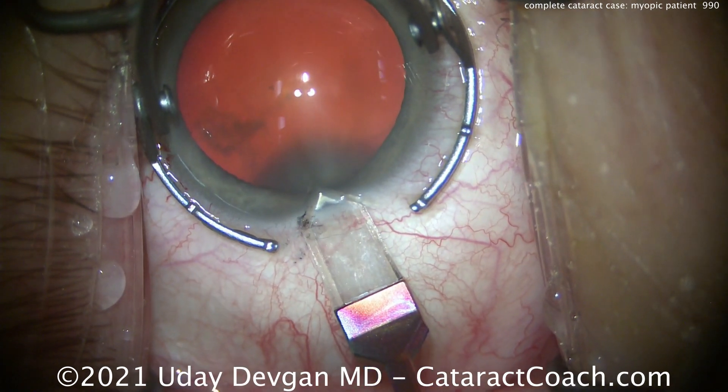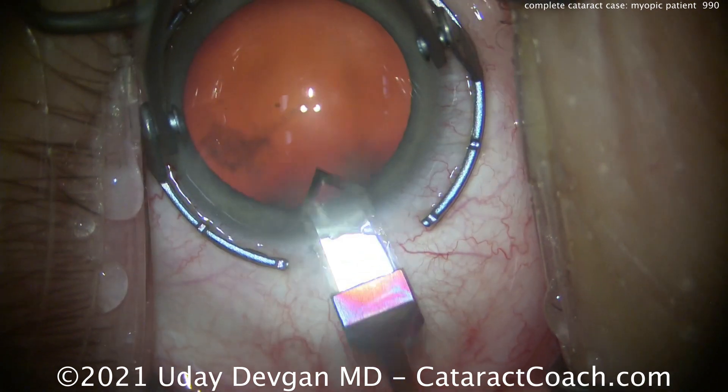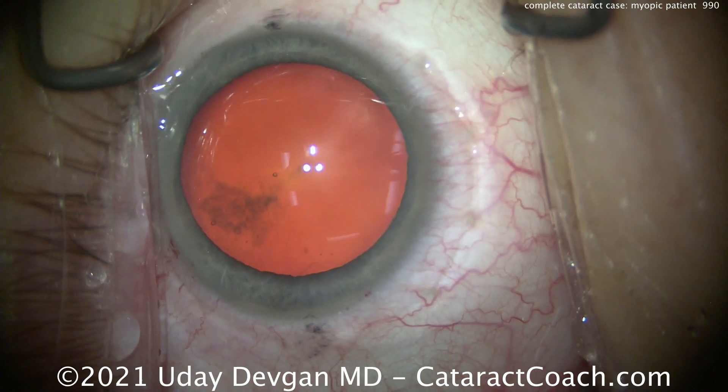Now pass the diamond knife, create a nice incision, and there it is entering the anterior chamber. That looks great.